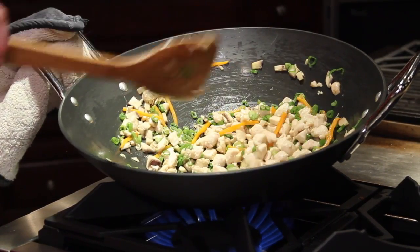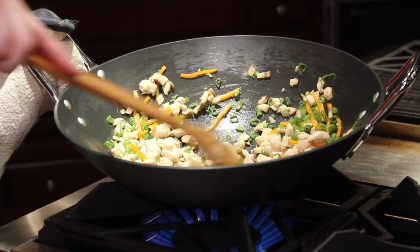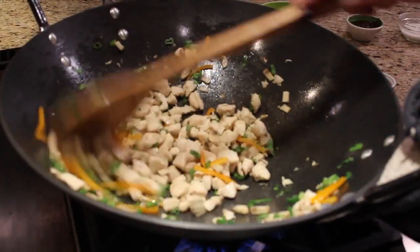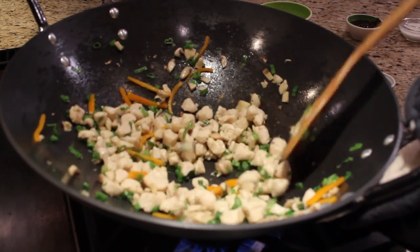My mentor and colleague and dear friend is Martin Yan of Yan Can Cook, so this recipe was definitely inspired by him. It was a joy to work on his PBS show and I learned a lot about great Asian flavoring and cooking techniques.